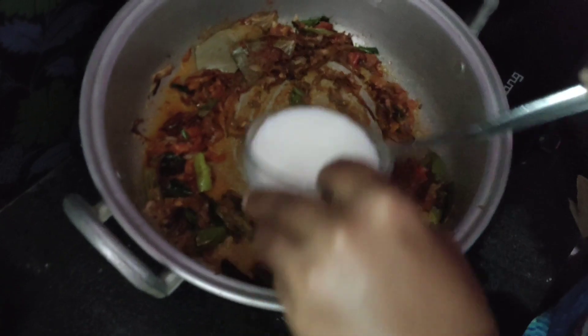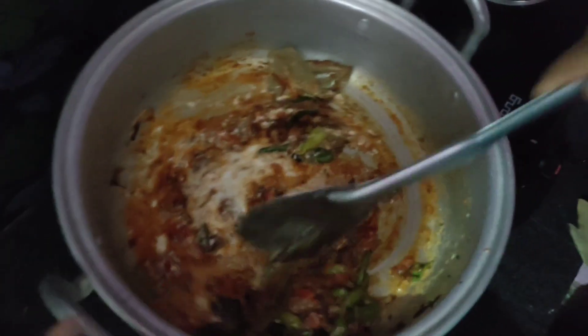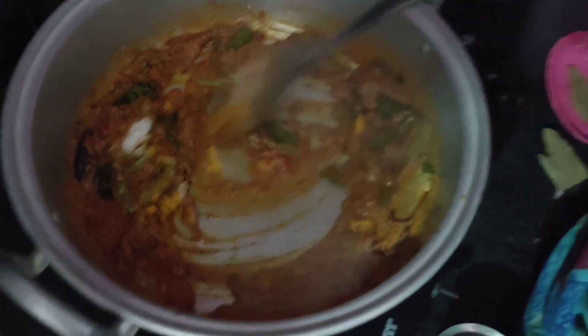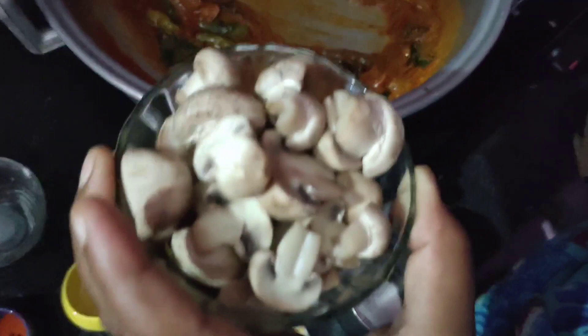Then we will soak up a bit and mix the mushrooms. After the first time we will add mushrooms to make it. We will cut the mushrooms.